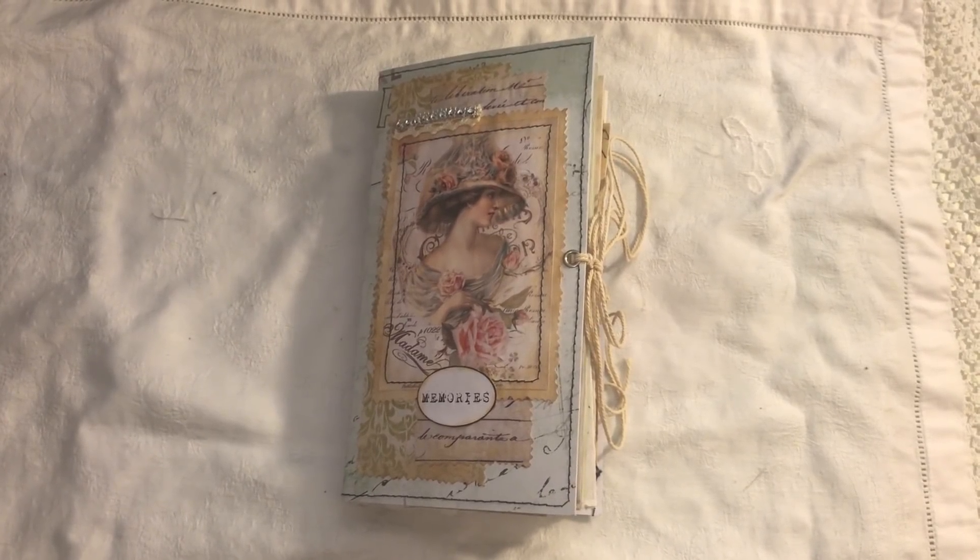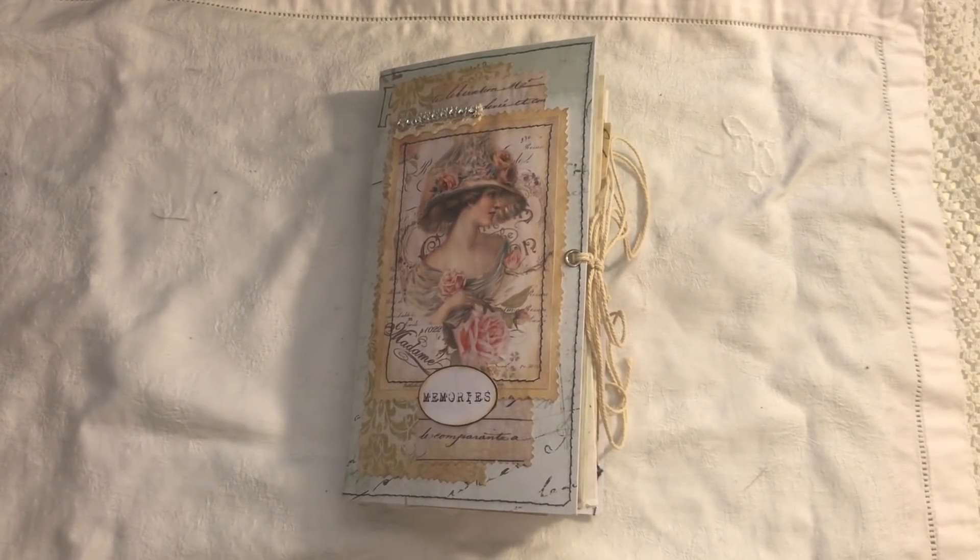Hi everyone, I've just come to share with you another journal that I've made. This one is a travellers notebook size and I've used so many different things in it. I'm calling it junky because there's no theme to it — I've just gathered things that I like and tried a few different things, which you will see when I go through it.